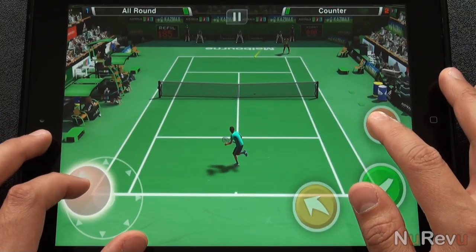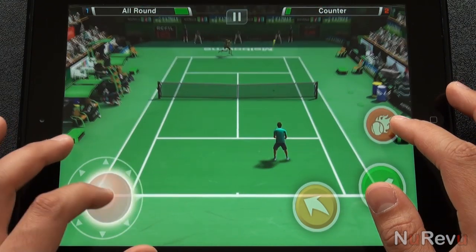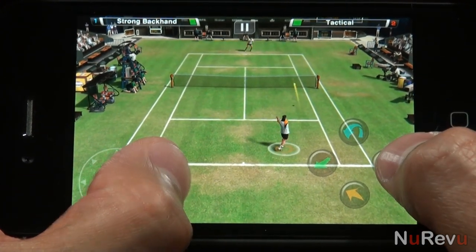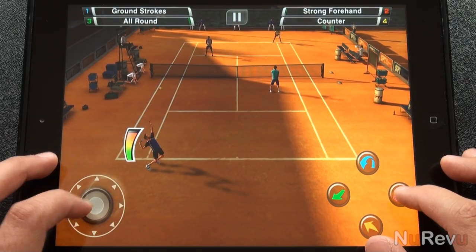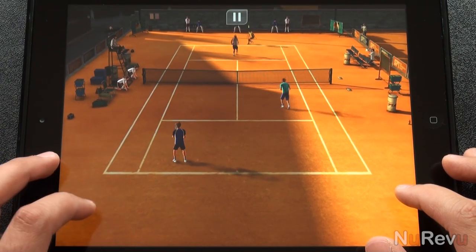Overall, if you can get past the choppy framerate, it's not a bad game. Even if you're not a diehard tennis fan, it's still easy enough and fun to pick up and play. If it had real players, more fluid player movements, and female players, it'd be a great game. All things considered, for the price, it's certainly a worthy addition to your collection. Check out our other videos, and as always, please subscribe to keep up with the latest reviews.